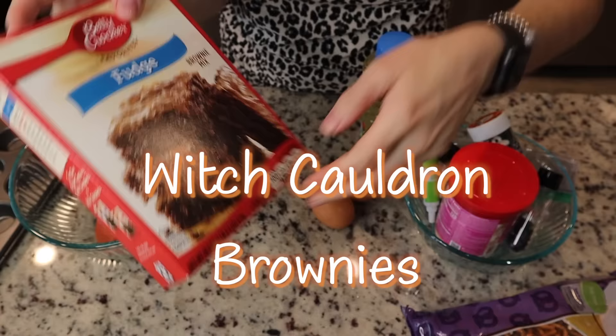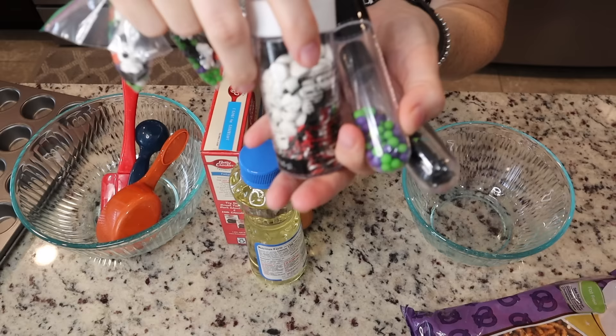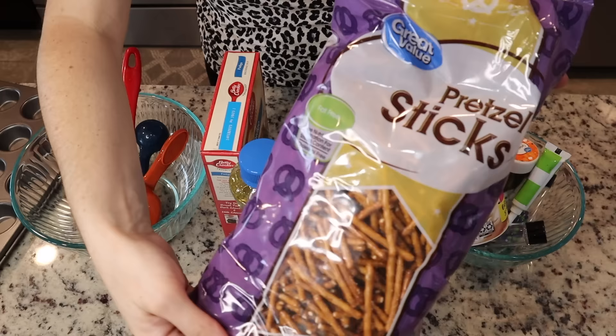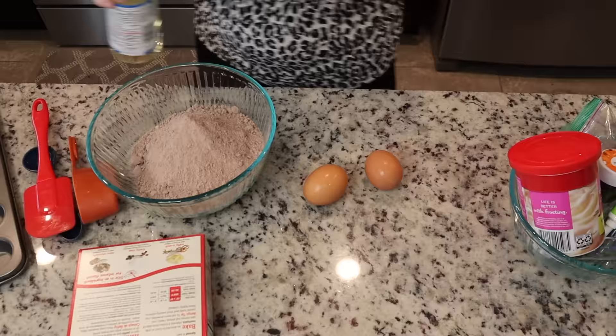Next up we are going to make our witch cauldron brownies. I'm using a boxed brownie kit — you'll need two eggs and oil — some cream cheese frosting, bright neon green food coloring, a variety of sprinkles, and some pretzel sticks.